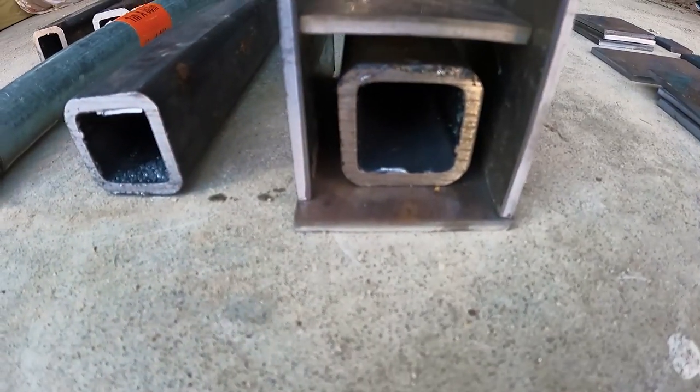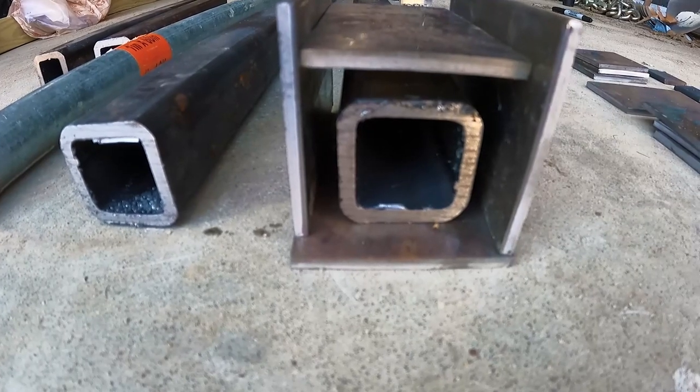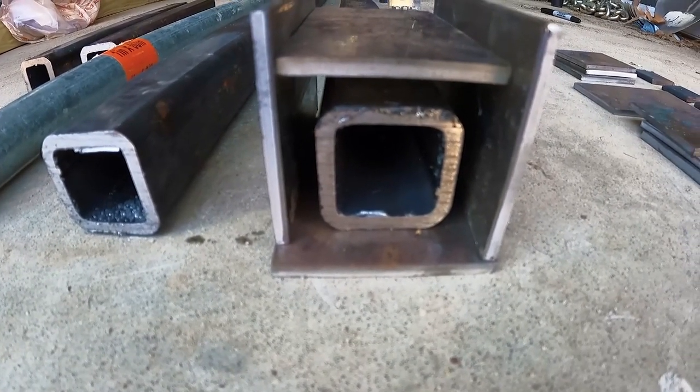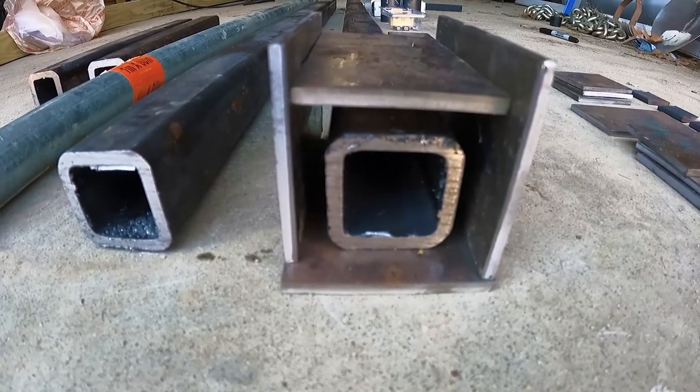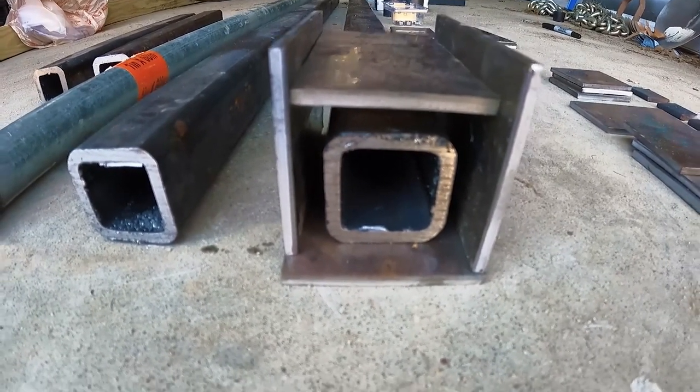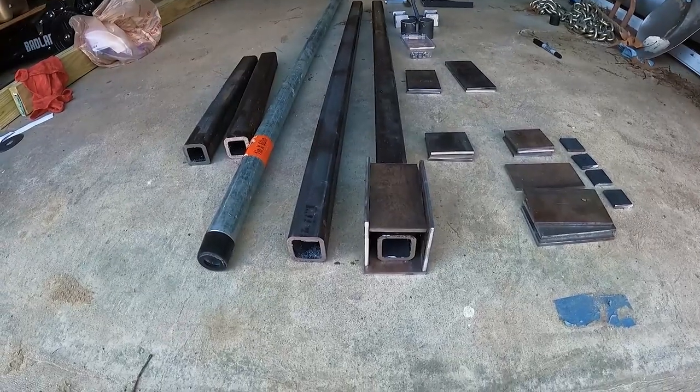In between these gaps will be a piece of UHMW plastic, which will allow the smooth operation of each bearing as it follows its stroke. To start, we're going to weld up these plates.